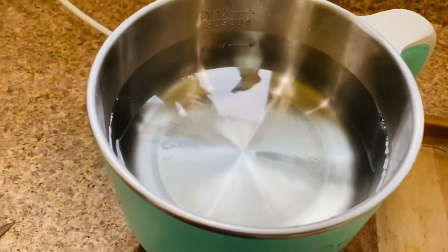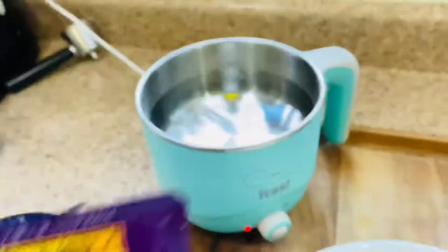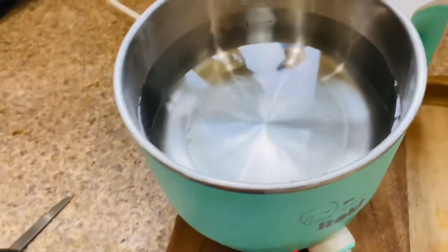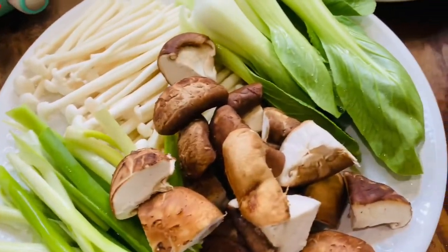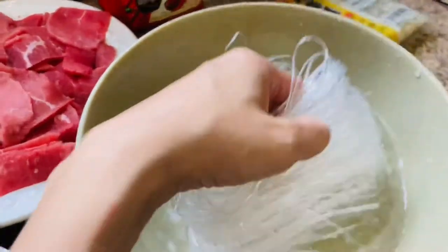I have a satay soup base that I'm going to put in here. It calls for six cups of water, which this pot will not hold, so I'll probably just put about three-fourths of it in. I've got some sliced meat, a variety of veggies like mushrooms, baby bok choy, and king oyster mushrooms, and I've got some noodles soaking in water.